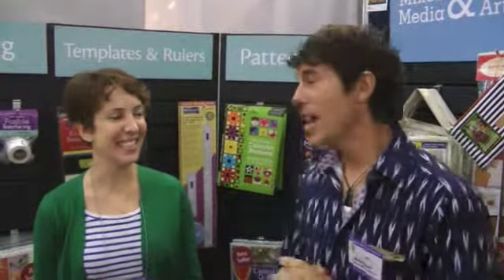It is day one, the show floor is open at Houston International Quilt Market. We're in the C&T Publishing booth, and I want you to meet one of my new friends here — this is Kim Eichler-Messmer. Kim has got her first book!